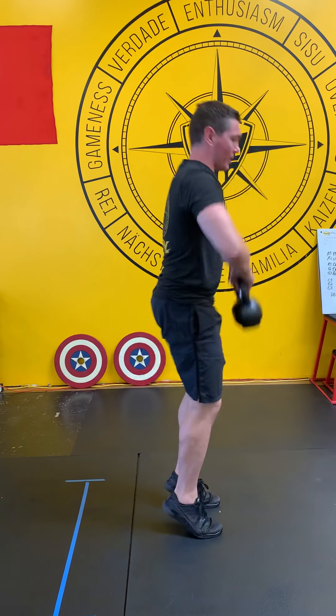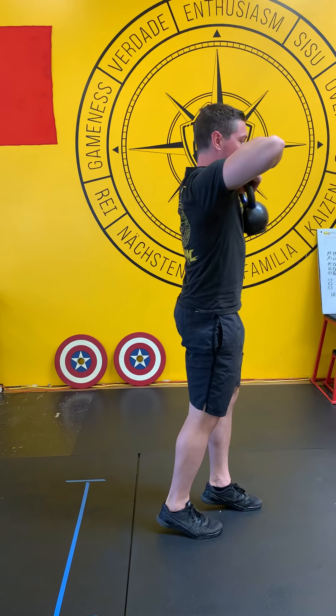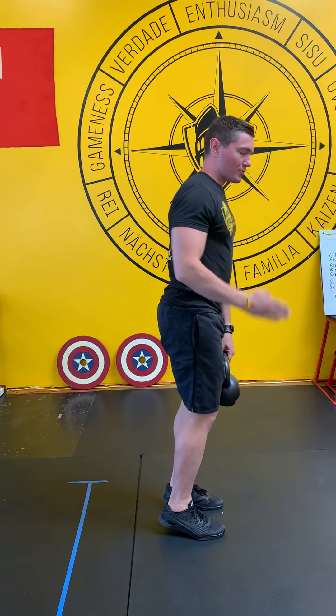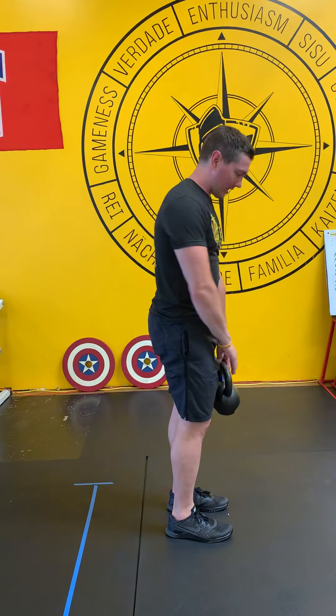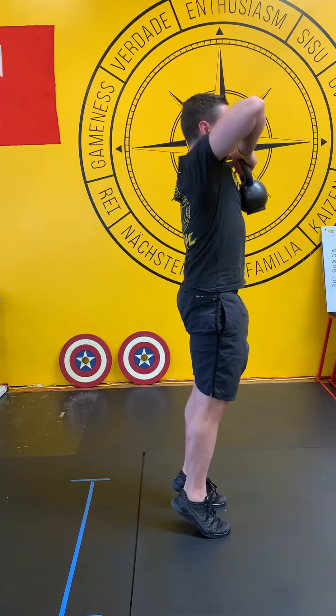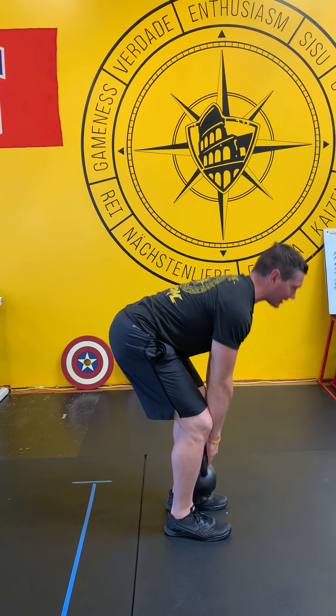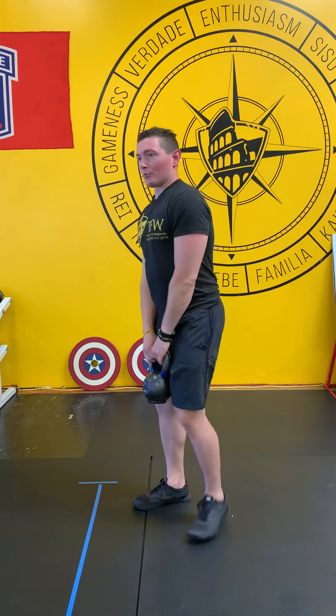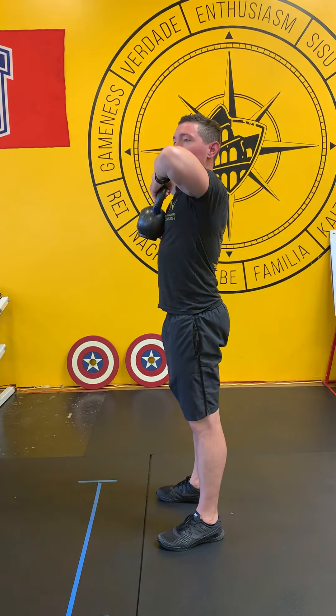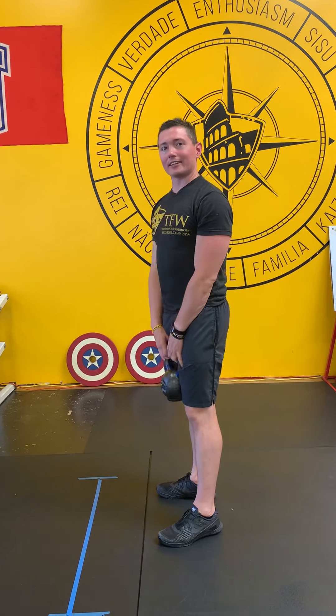Notice as I throw my hips forward and come up on my toes, it's easy to lose my balance — that's okay. I'm trying to keep the pressure on the inside of my foot, the ball of the big toe specifically. The elbows are going to lead that kettlebell on the way up into chest height — I'm not trying to go higher than that. I'm pulling it into me, squeezing my traps and scapula together at the top.